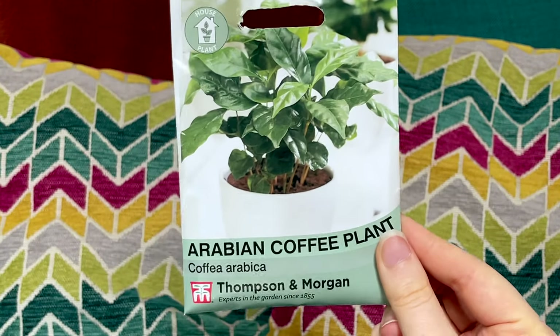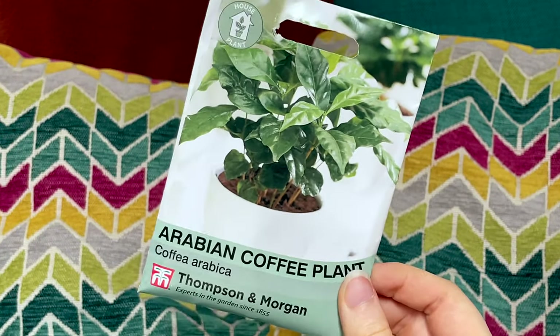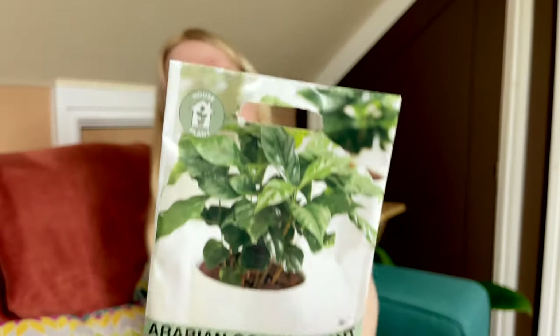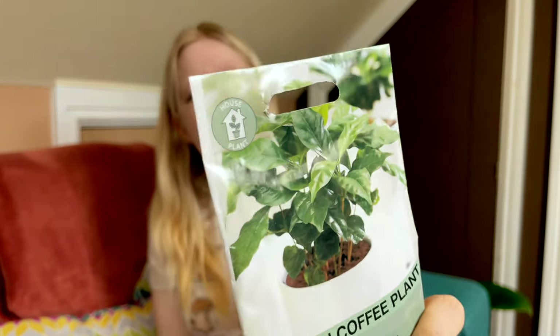These next three are my most exciting plants. First is Arabian coffee. I can't wait to see if these grow — I can sow them all year round so I'm definitely doing that soon. I'm not expecting to actually get any coffee from this, or for the coffee to be good, but I do think they're really beautiful plants. They remind me a lot of peace lilies, and we all know I'm a sucker for a peace lily.